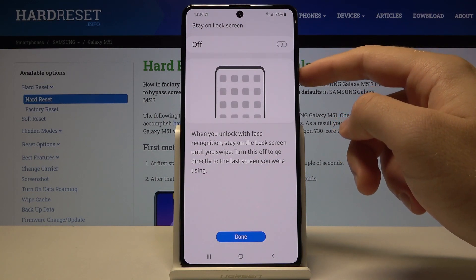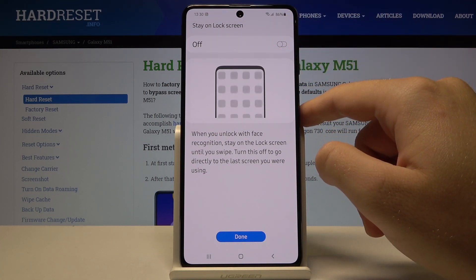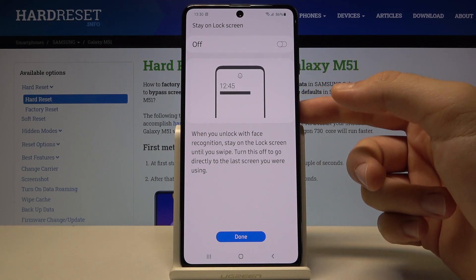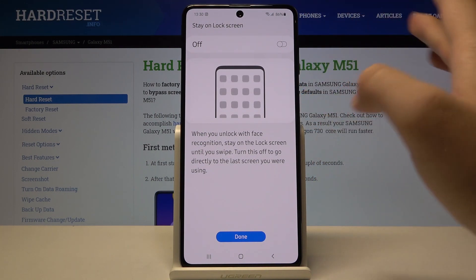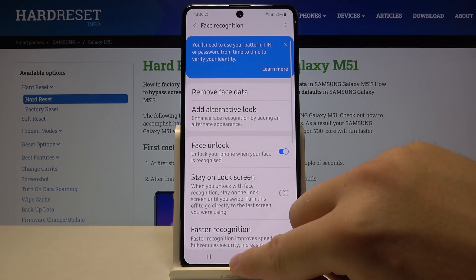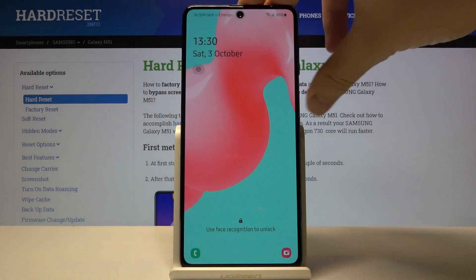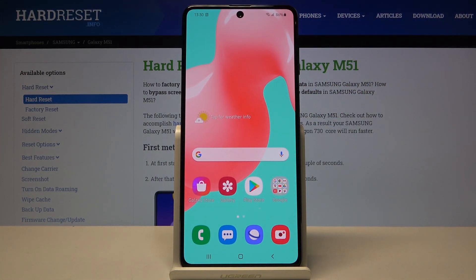Right now we can also choose — but we don't have to activate — the 'Stay on Lock Screen' option, because when you enable this, after face recognition the smartphone is not going to unlock. So just leave it like that, then click Done, and now we can simply unlock the device with our face.